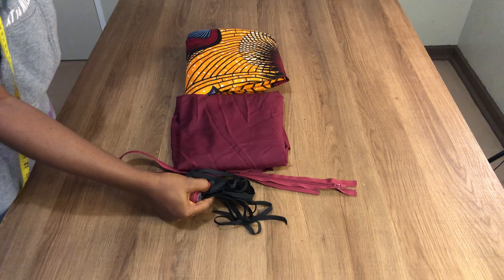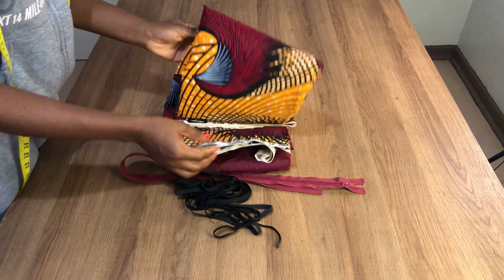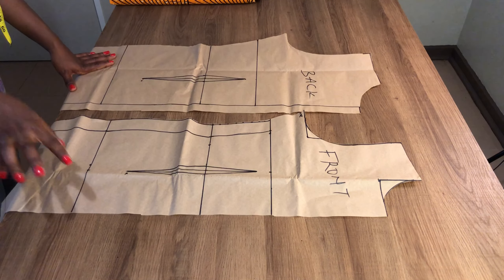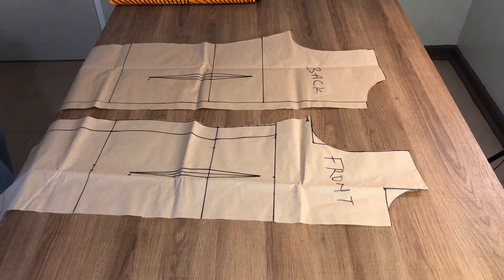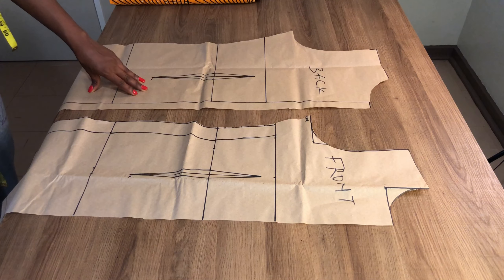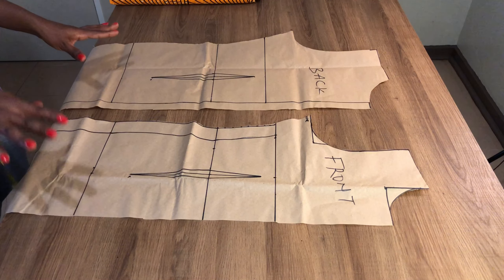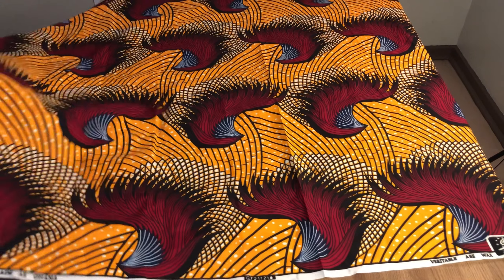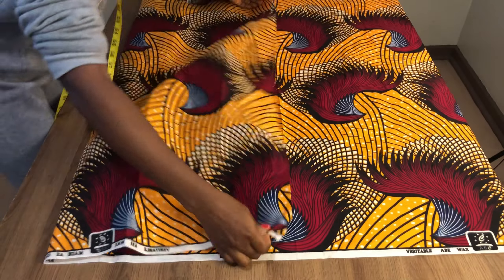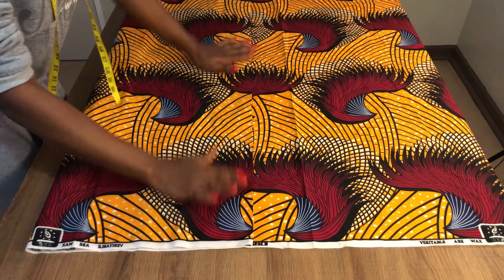My sewing thread, elastic for the sleeve, the zip, the lining, and also the fabric. For this fabric I have four yards. In my previous video I shared how to draft this fitted dress pattern, so I'll be making use of that pattern for today's tutorial. If you haven't seen that video yet, please check it out so you can understand how to draft a fitted dress pattern. The first thing is to fold your fabric into two.